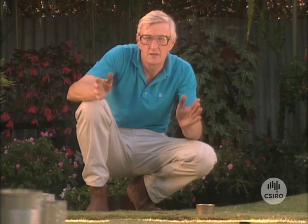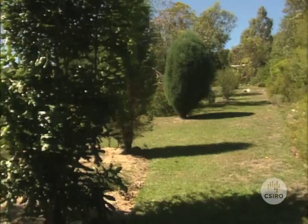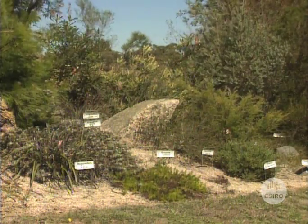That amount of water will keep this lawn going for three to four weeks in a typical Adelaide summer. In most parts of Australia, water is becoming more expensive and we're paying for every drop we use. That's a very good incentive for keeping use to a minimum.